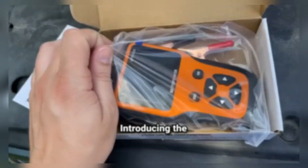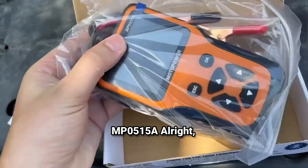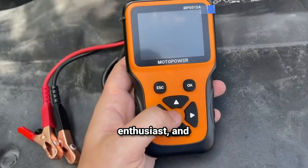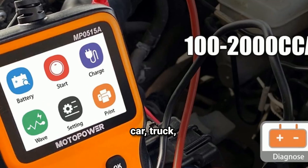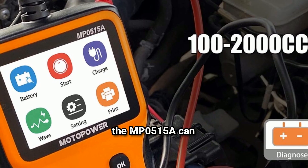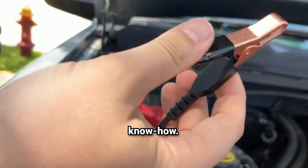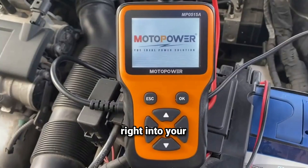Let's talk about the Motopower MP0515A. This compact battery tester is designed for the everyday car owner, DIY enthusiast, and even pros who want a quick and easy way to assess a 12-volt battery's health. If you drive a car, truck, motorcycle, or pretty much anything with a 12-volt battery, the MP0515A can help you check the battery's condition at a glance. It's affordable, easy to use, and doesn't require any technical know-how — whether you're a seasoned enthusiast or a complete beginner, this tool fits right into your maintenance routine.